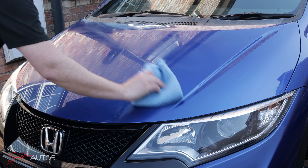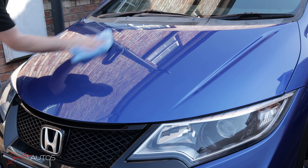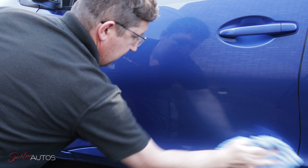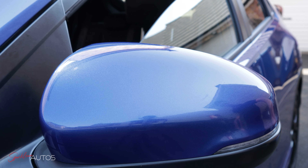One thing that cannot be argued — this Aegean Blue Honda paintwork definitely looks much better for it. One final thought before we move on: the GT Dual Tile, priced at £4 each, isn't just a cloth that will be quickly relegated to tar removal duties. For that £4 you do get a very high quality cloth, and combined with the Sigma V2, it makes this process all the more enjoyable and efficient.